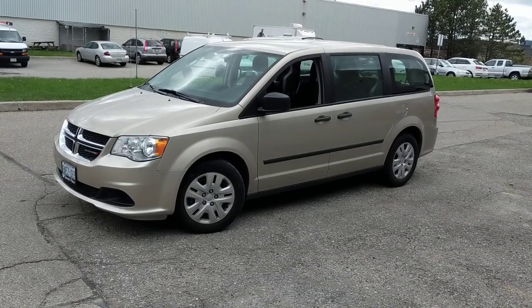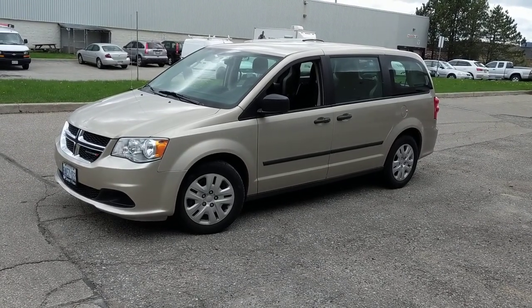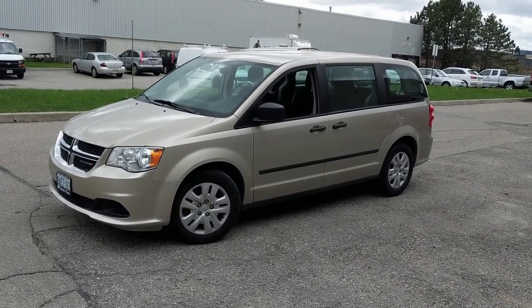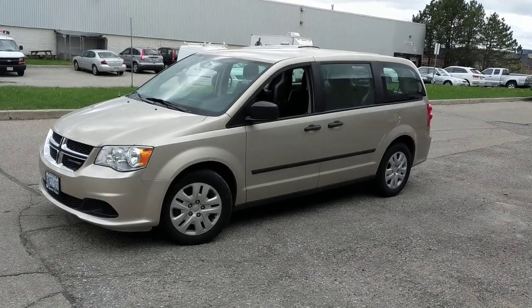Today is May the 10th, 2018, so the Pioneer radio going into this van has been discontinued. We're probably going to replace it with the new JVC KWM24BT or something equivalent.